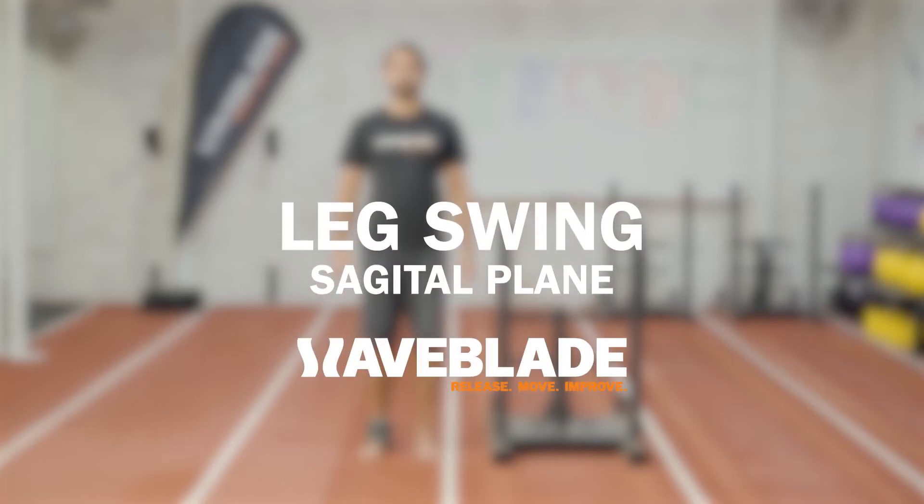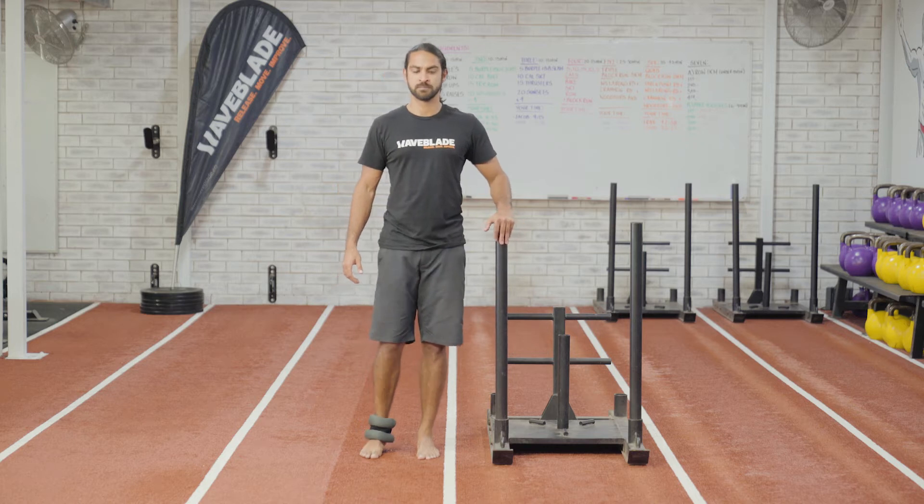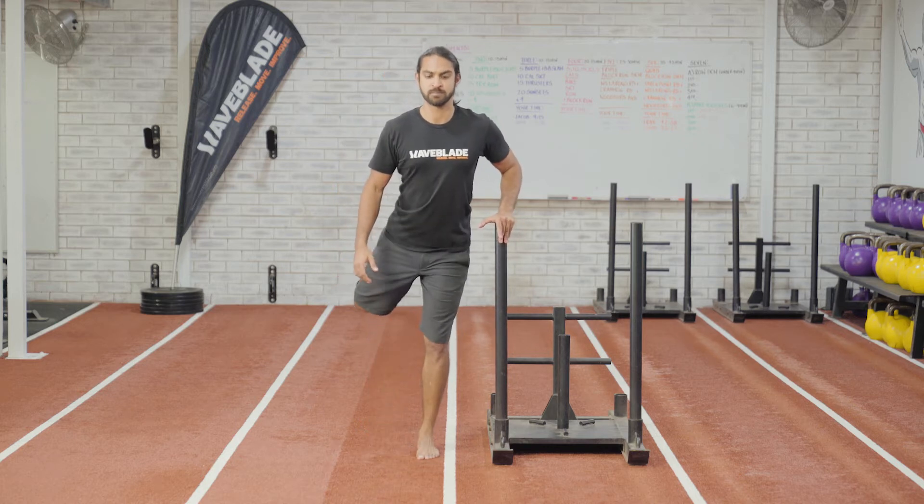Leg swing in the sagittal plane. The goal of this drill is to improve hip mobility, coordination, timing and soft tissue extensibility at the hip joint.